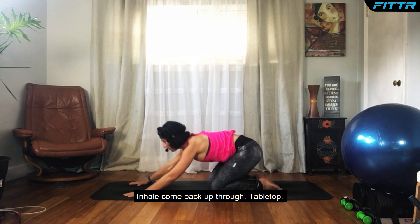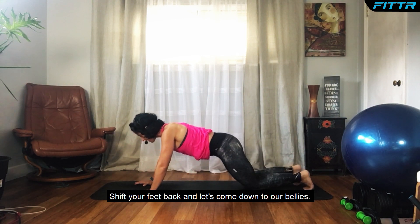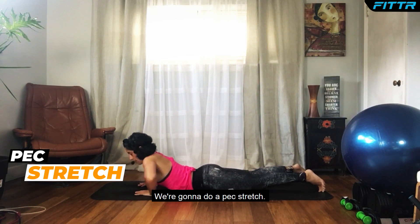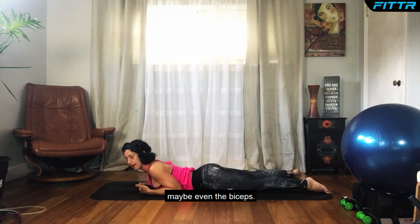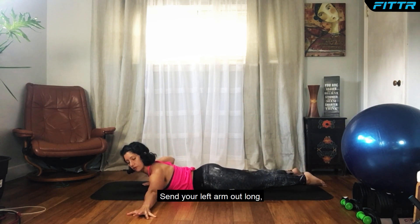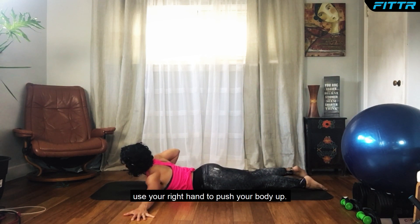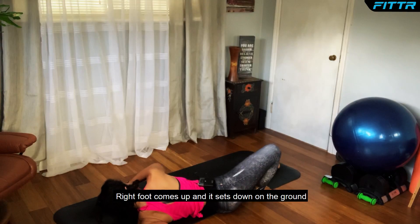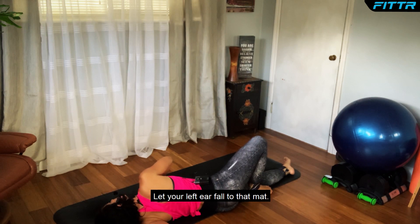Inhale, come back up through tabletop. Shift your feet back and let's come down to our bellies. We're going to do a pec stretch to help us get across the front of our chest and into our shoulders — maybe even the biceps. Left side first: send your left arm out long like a T. Use your right hand to push up, right foot comes up and sets down on the ground on the outside of that left leg.